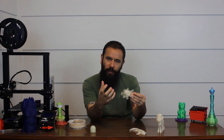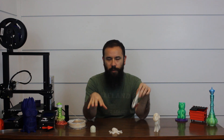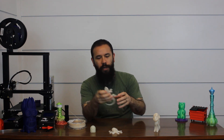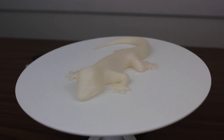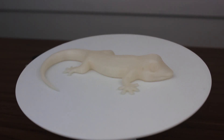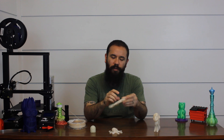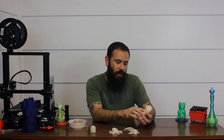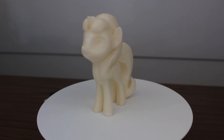On smaller prints like the octopus it basically looks like a milky, almost translucent white, but on larger prints like the Starlight Glimmer you can see the peach tint. As for print quality, it's actually really smooth — these were all printed on the CR-10 with a hardened steel nozzle at 220°C. The gecko was printed at 215°C and gave the best results. It's a 0.12mm layer height, very smooth to the touch.